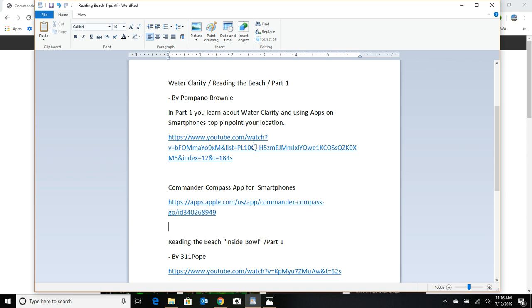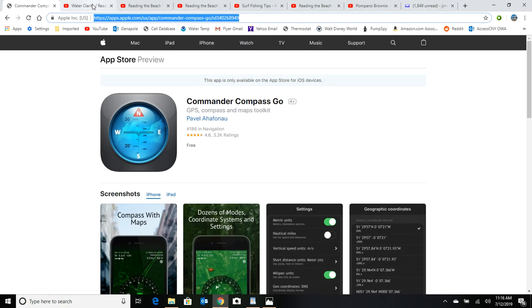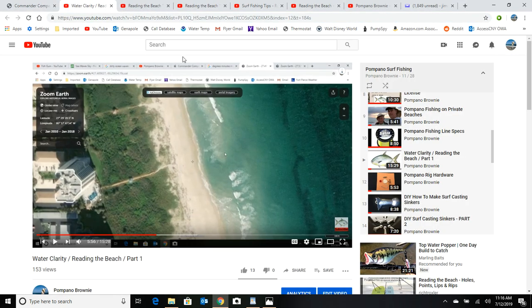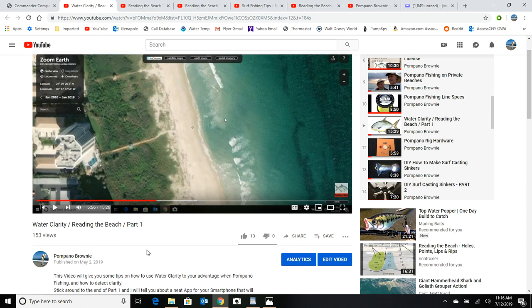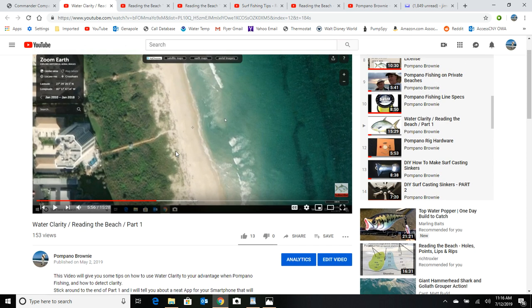These links will all be in the information section. My first video — water clarity, reading the beach part one — talks about water clarity and also using that application on your smartphone.